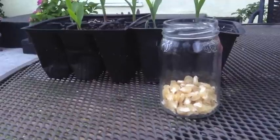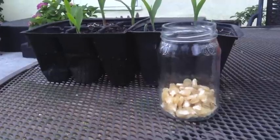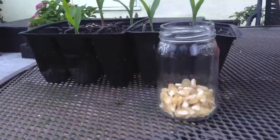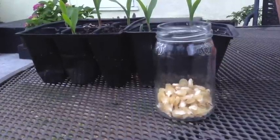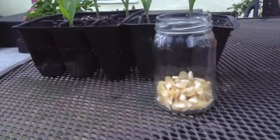We've placed the corn kernels, which are now seeds, into an airtight jar. If you want to store them for safekeeping and don't want to plant them all right away, they'll be safe here and protected from weathering.